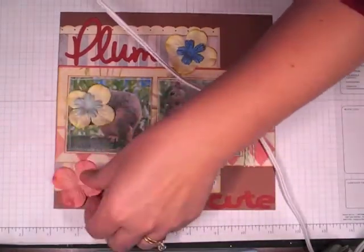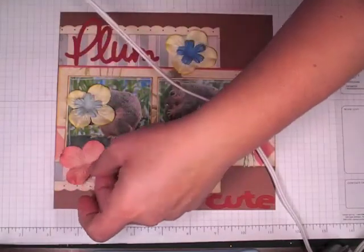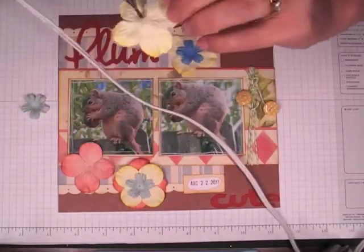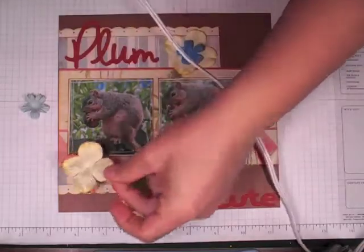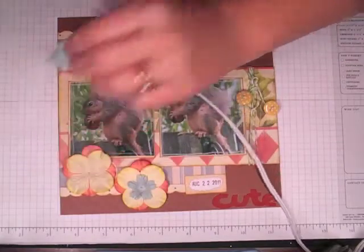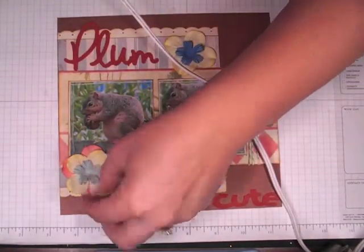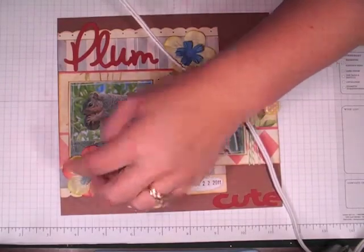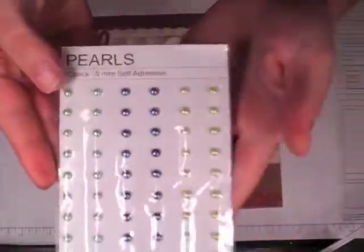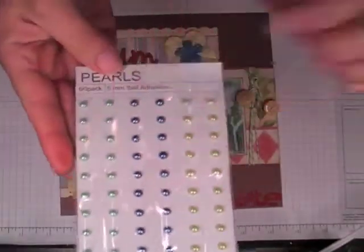My daughter Kendall got quite a lot of good pictures from it. I could have added a lot more dimensional flowers, but this is for my daughter and she likes to put them in an album — she's not much into shadow boxes. I have some adhesive pearls, a 60-pack, 5-millimeter, and I'm going to use the green ones.